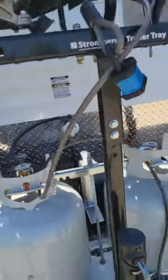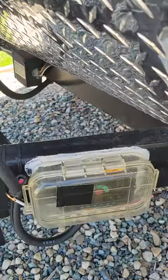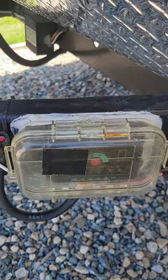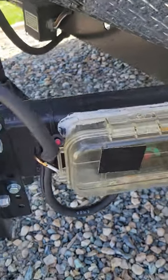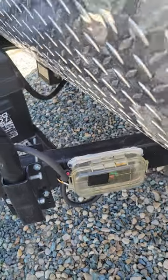Dual propane tanks. I put two solar panels on it, and rather than drill another hole I put the solar controller out here in the weatherproof container. I drilled holes at the back to let the heat out and I sealed it three-quarters of the way around.